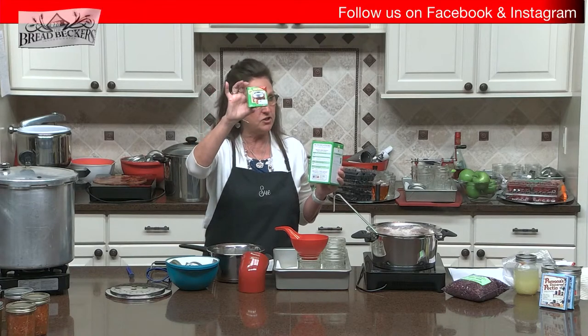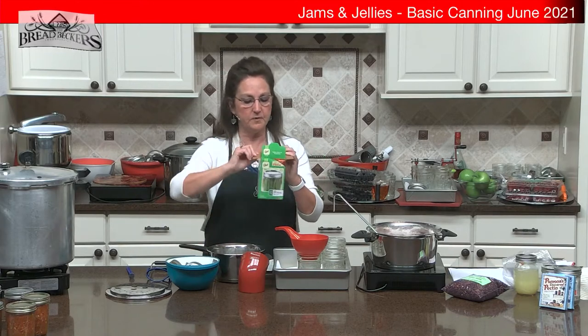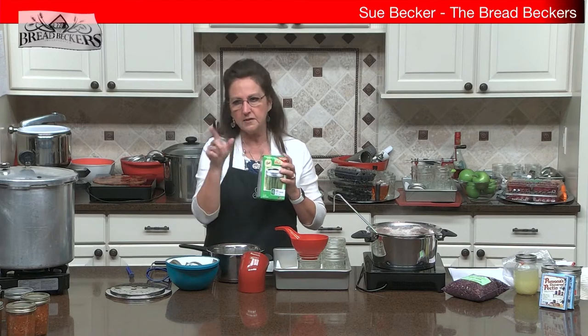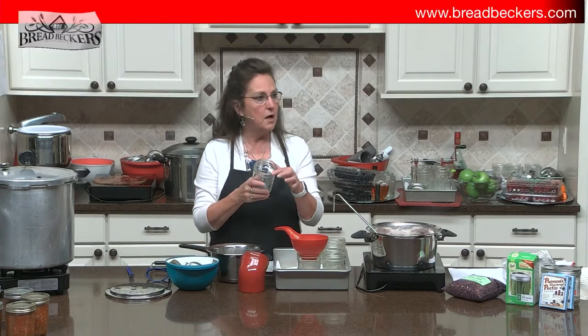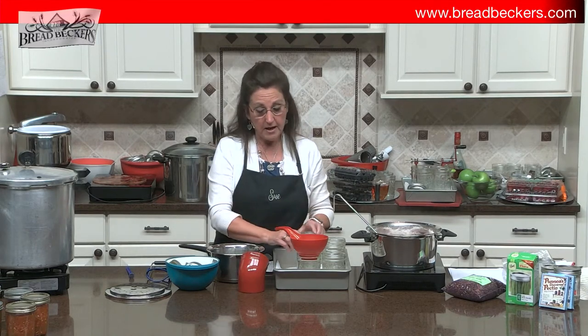You can buy just the lids — in regular or wide mouth — in most grocery stores. Wide mouth and regular mouth jars are available. During COVID you could hardly find canning jars, but they are making a comeback. I'll reuse my rings until they get rusty or corroded, then toss them. You don't want to go to all the enjoyment of canning and then have food spoil because a ring or lid didn't seal right. Also check your jars for any crack or chip out of the top.